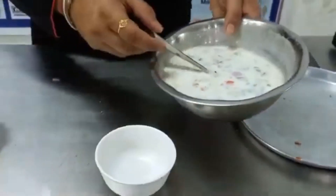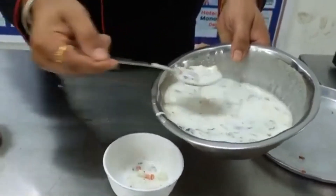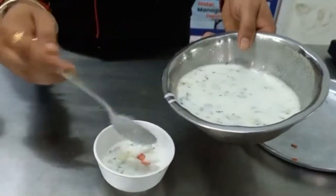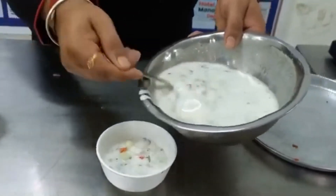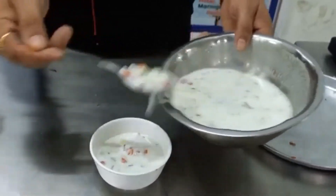Pour into a serving bowl, mix, and serve. Serve cold.